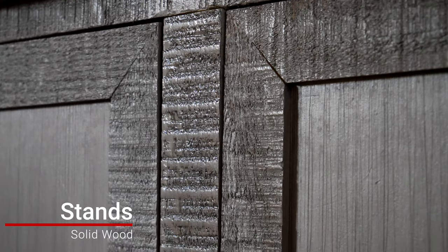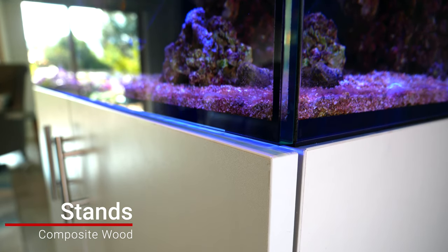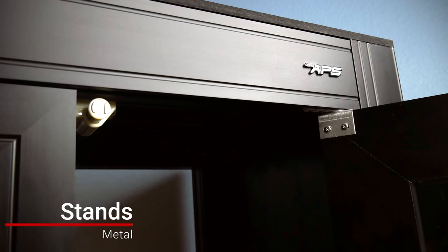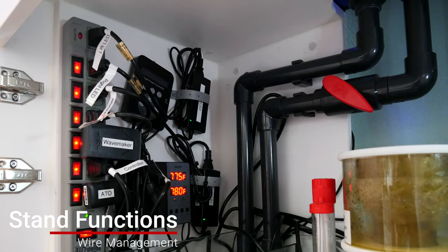Stands are typically made out of one of three materials. The first is solid wood — usually really beautiful and you can see the grain in the wood. The second is a composite, usually a really flat surface in black or white with a clean aesthetic. The last is some sort of metal stand, like the aluminum APS stand we're using for the Innovative Marine build. A stand serves many different functions: it holds the weight, hides your gear, is often where you put your sump filtration, provides storage, and is a great place for wire management — because you'll be surprised how many wires it takes to power a saltwater aquarium.